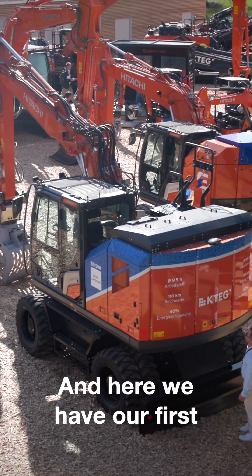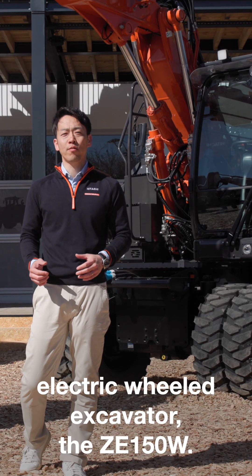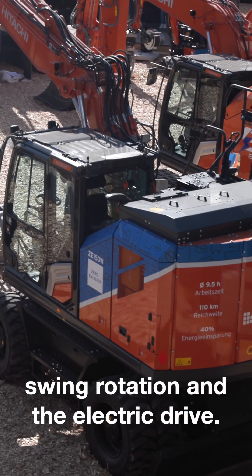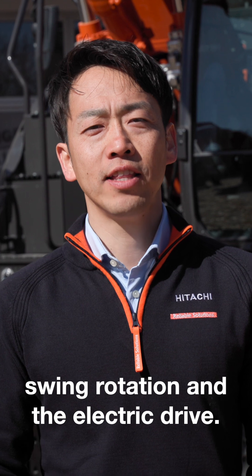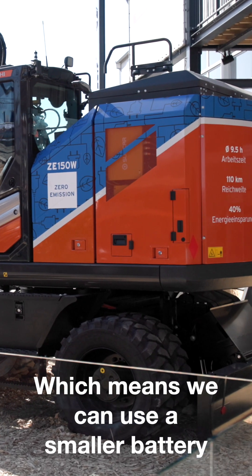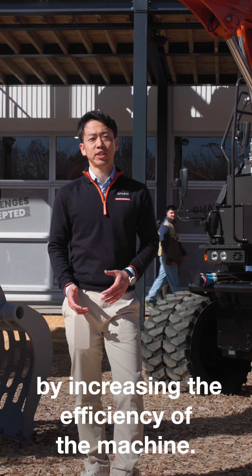Here we have our first electric wheeled excavator, the ZD-150W. We can recover energy from the boom, swing rotation, and the electric drive, which means we can use a smaller battery by increasing the efficiency of the machine.